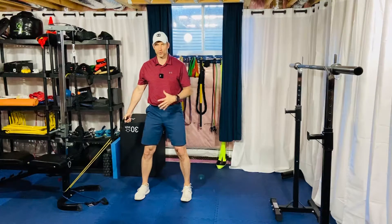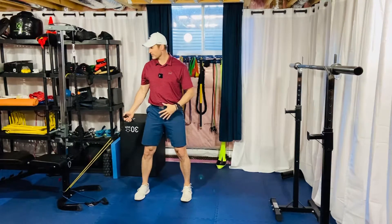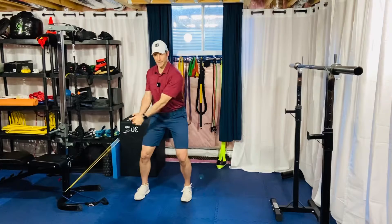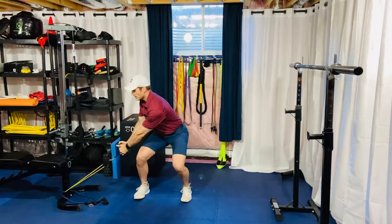Feet hip width to shoulder width apart — whatever we decide upon. Make sure you have a good stack of thorax and top of pelvis. When you squat down, let your upper body rotate towards the cable stack, but stay upright — don't let the cable stack pull you over.